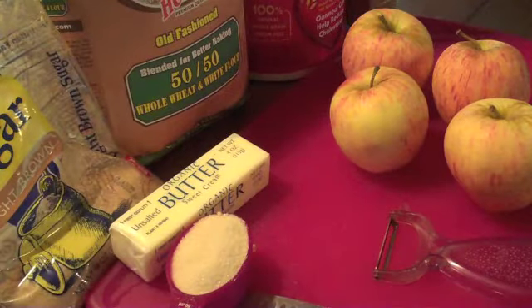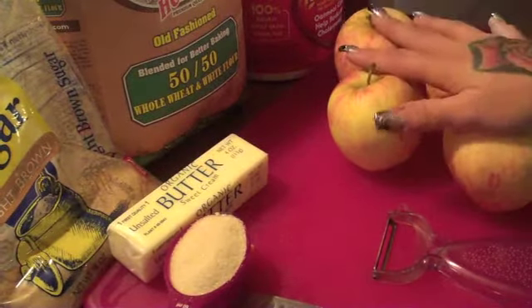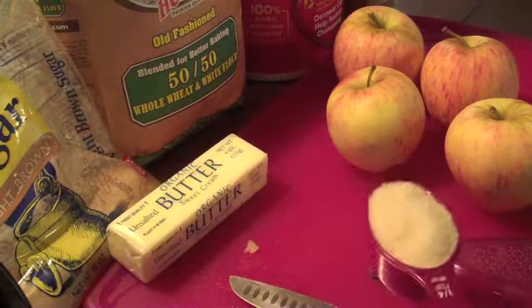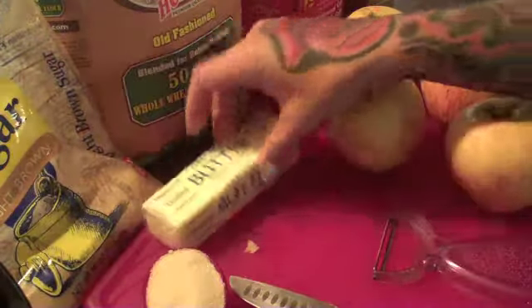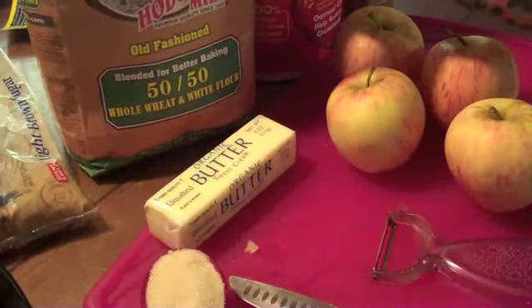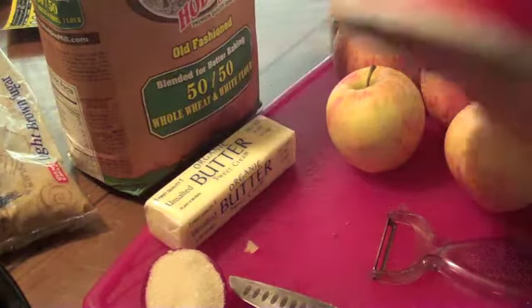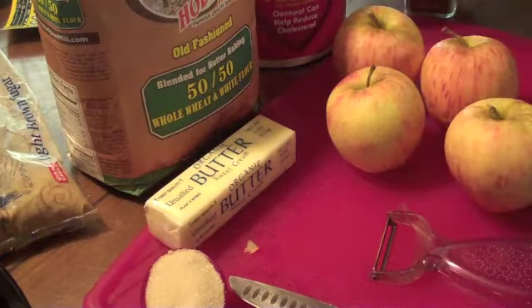Hey guys, I am going to do apple crisp in the crock pot. I took six apples — I have some already peeled in my crock pot, but I'm going to peel the rest of these. You're going to need a fourth of a cup of regular sugar, a half cup of butter, some brown sugar, some regular flour — I'm using 50-50 flour, half wheat, half white. You're going to need some oats and some cinnamon, and that's pretty much about it.